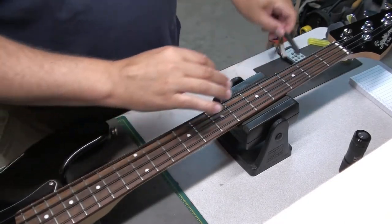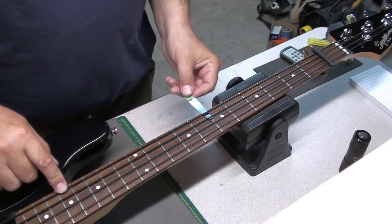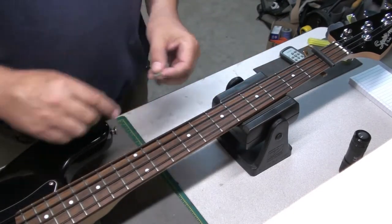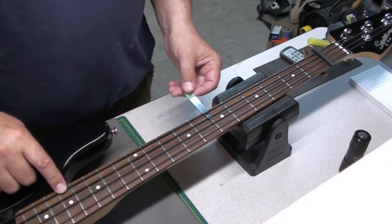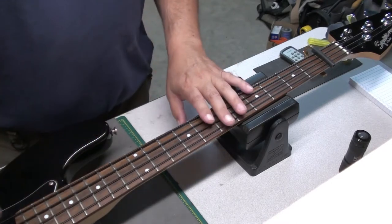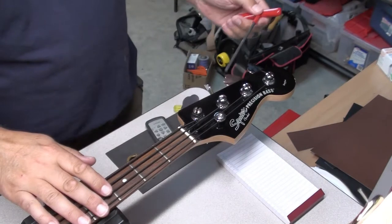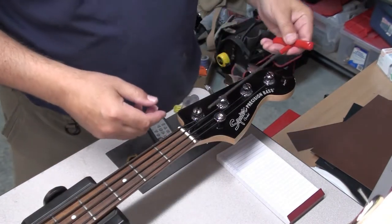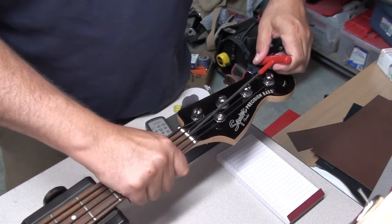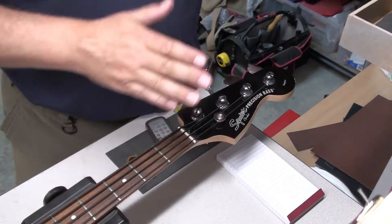Let's start by checking the neck relief at the seventh fret. We like to see about 12 thousandths. A 12,000 gauge slides under there no problem. Let me try an 18,000 gauge — not touching. Let's try 20. Yeah, there's just way too much neck relief. Normally with too much neck relief we would just tighten up the truss rod. But the problem with this bass is we are basically pinned all the way — there is no more room to tighten that tension rod. So we have to come up with a solution to get rid of that bow in the neck.